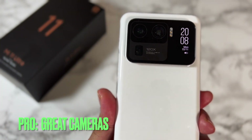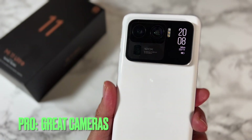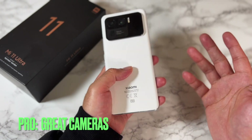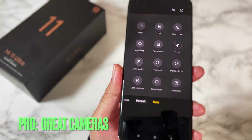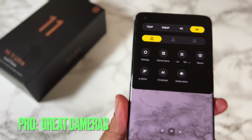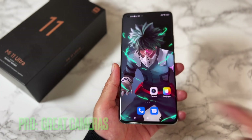The Snapdragon 888 still offers superb performance with an AnTuTu score of 803K. The cameras are, as expected, impressive — you have three monster cameras on the back: a 50-megapixel primary and two 48-megapixel sensors. You can shoot great-looking photos and videos with minimal effort, and MIUI's camera software is as good as usual with plenty of features and options.